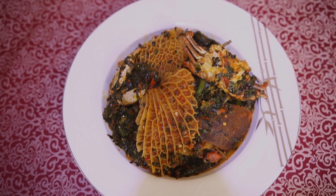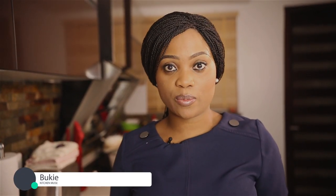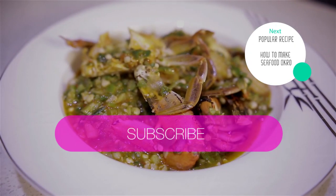So guys, this is what my eforiro looks like. I hope you try this recipe, and if you do, if you have any questions, you can leave me comments in the comment section and I'll respond as quickly as I can. If you like this video, please click the like button and give me a thumbs up, and please subscribe if you haven't already, because that's the only way you can get notifications for my videos when they come out. This comes out every week. Thank you for watching. Bon appétit — that's good. We'll see you in the next one.